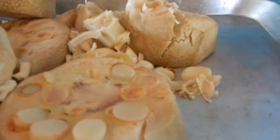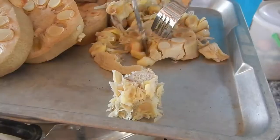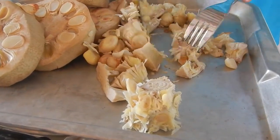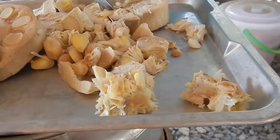We don't use the middle part. The young ones they can eat. This is a bit too old but still usable.